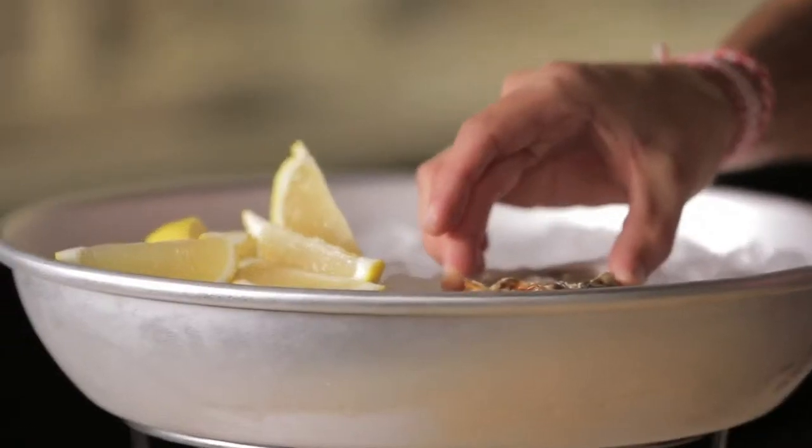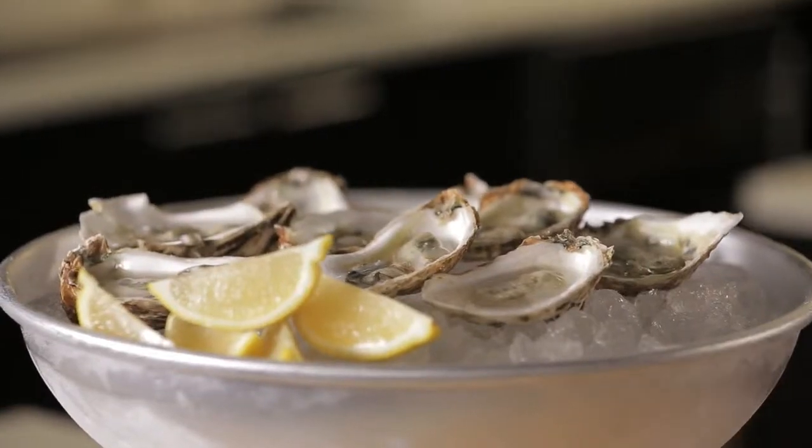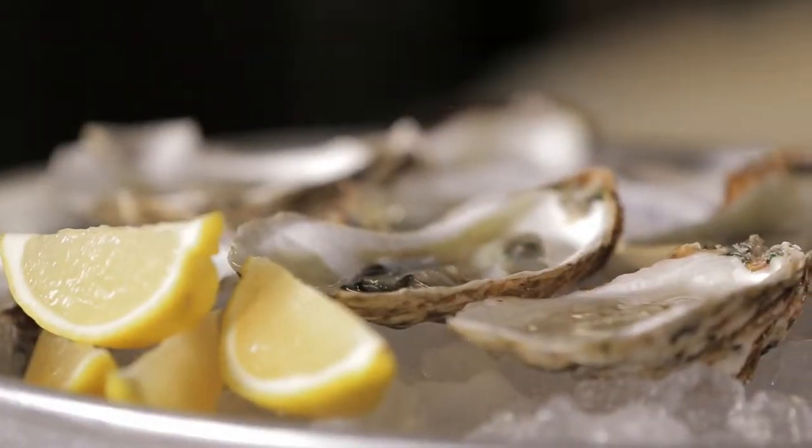I like to just serve it on ice — you should always serve oysters on ice. That is key. Nobody wants a lukewarm oyster. So this holiday, get a bag of oysters, get them online, invite a few people over, and bring the oyster bar to your home.